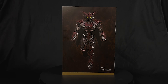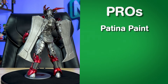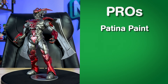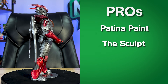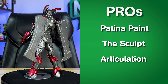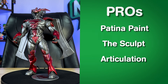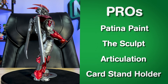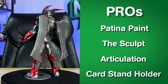Now onto my pros and cons. The pros: The patina paint is hands-down the top pro — the metallic silver and red coloring with patina effect and paint damage throughout the figure, even on the wings and card stand, is stunning. The sculpt is superb, with all the segmented armor details on point, great carbon fiber texture, and a fantastic silhouette. The articulation across all 22 points of motion is amazing with a great range, giving you many posing options. Finally, the collectible card holder is a great piece to display the card and certificate of authenticity alongside the figure.